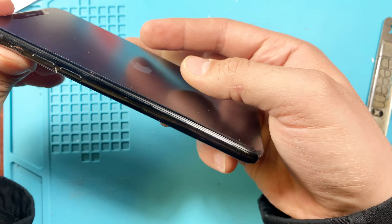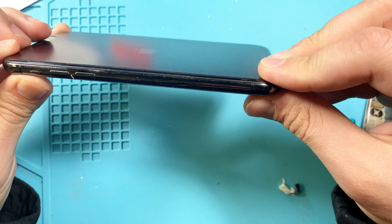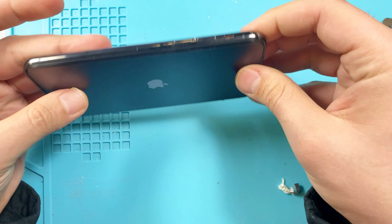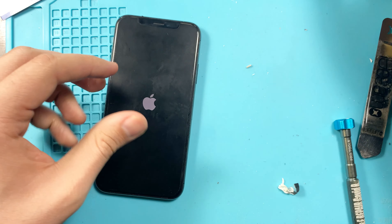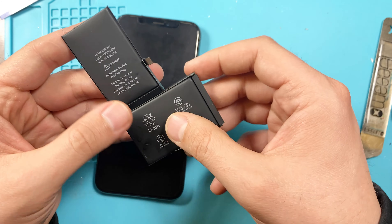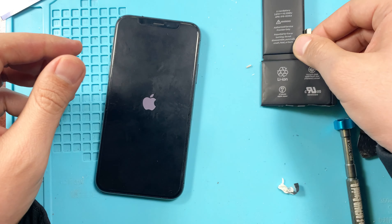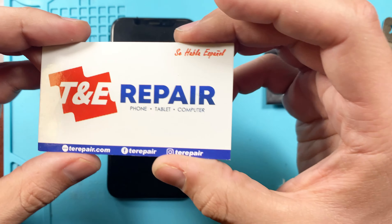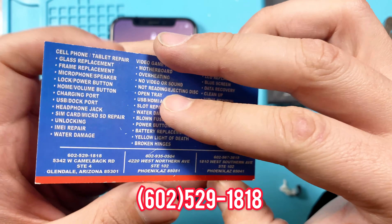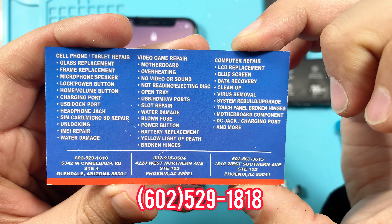As you can see, the screen is now flush with the frame of the phone, thanks to the new battery. The old battery was causing it to puff up and out, but with the new battery it's 100% flush. We'll leave our phone number here — if you have any questions, please feel free to give us a call.